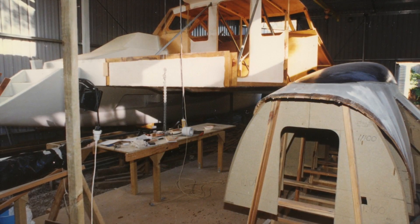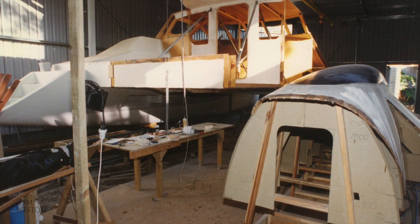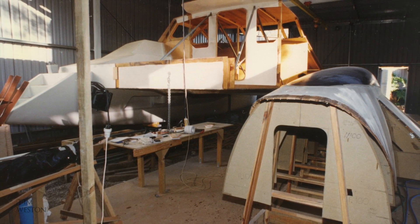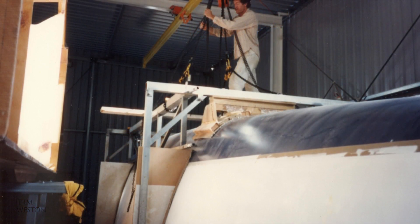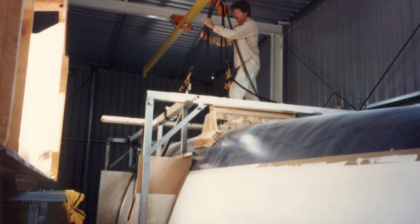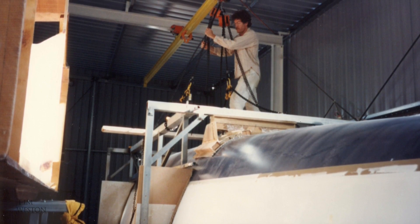Welcome back to part 4 of the video series on how I built the catamaran Tokyo Express. Building the second hull was just a repeat of the first hull — everything was the same except it was a mirror image of the port hull. So things moved a lot quicker on this hull than the first one, as I could reuse the frames from the other side. The details of building the hull you'll find in the first two videos.